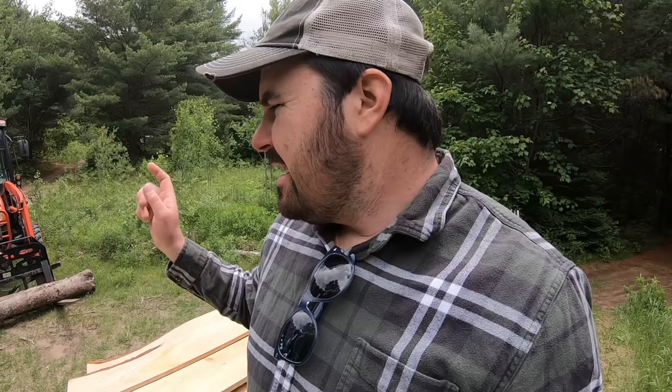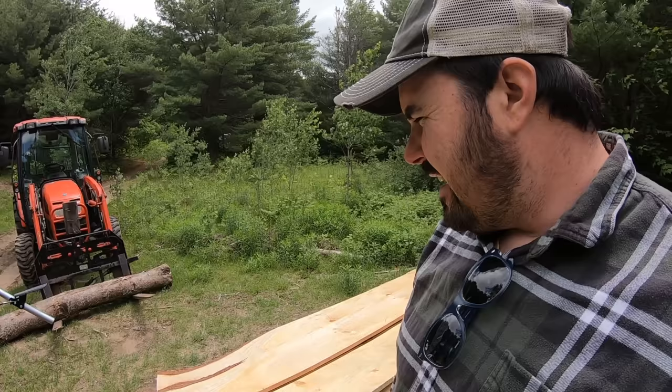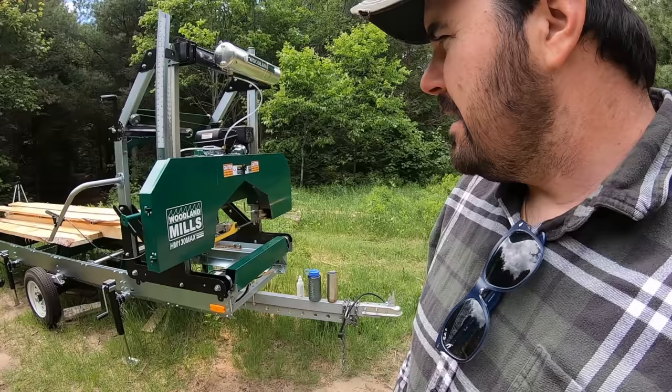I'm using the forks today just because I was moving around some IBC cages of firewood recently. Typically I would use the grapple — I like the grapple a little bit more since I can maneuver the log better — but you use what you have at the time. Up here is my HM130 Max, which is what's going to do the cutting. I've had great luck with it so far since I've owned it.